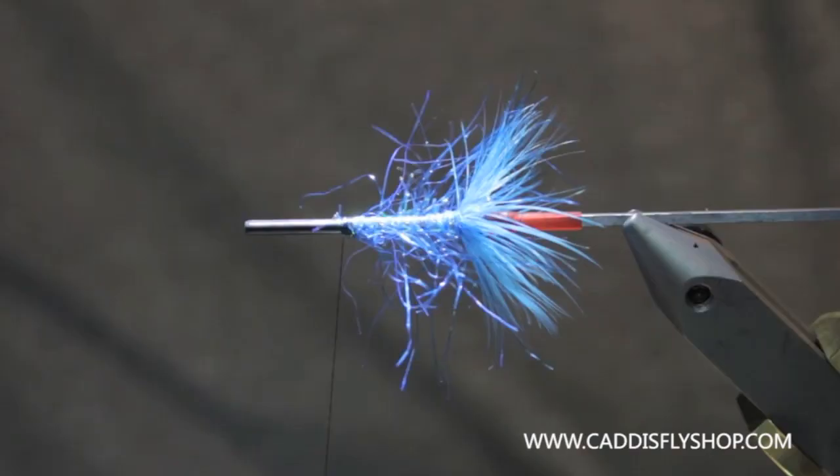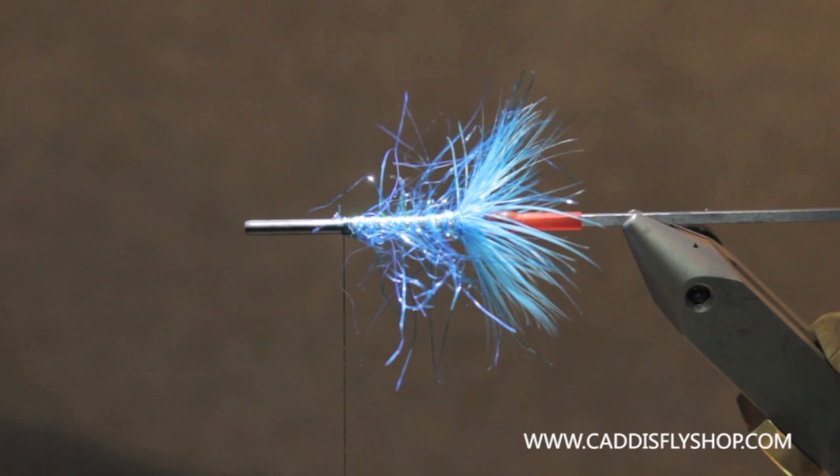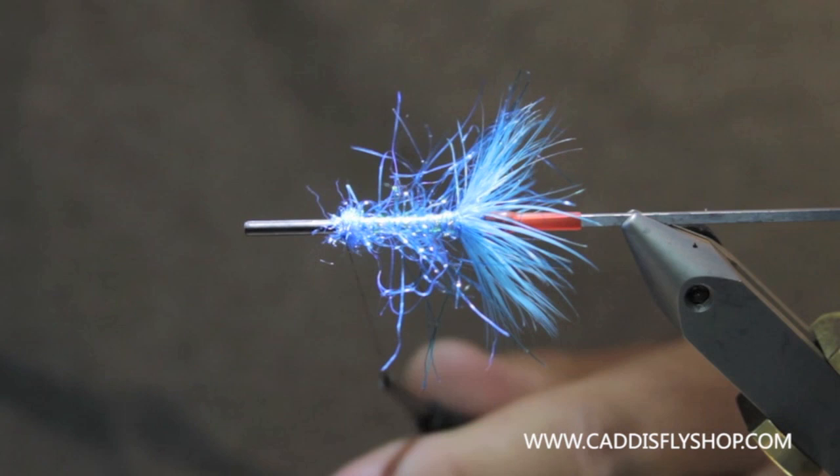The next thing we're going to put in there is a little bump of dubbing again, because we've got to slide a cone on here. This is just to cover the thread right here and gives a foundation for the cone to go against. So I'm just going to make a little bump right here and then I'm going to whip finish that off.